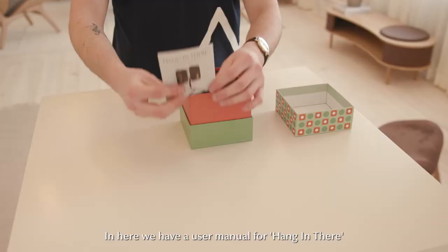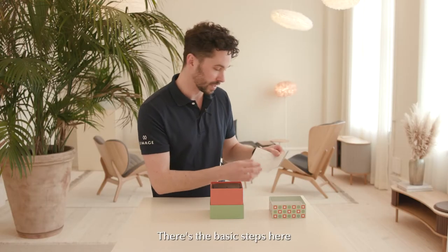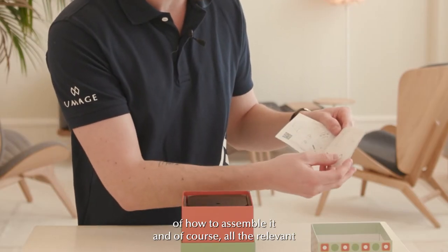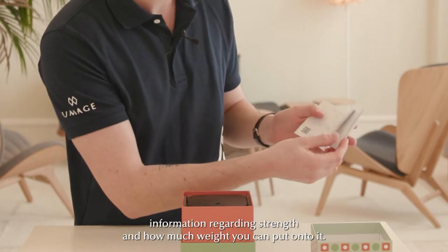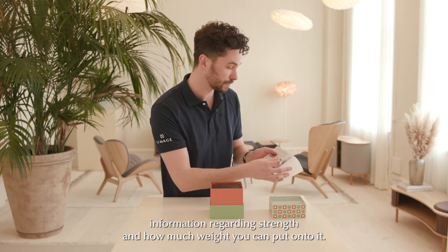In here we have a user manual for Hang-In-There. There are the basic steps of how to assemble it and of course all the relevant information regarding strength and how much weight you can put onto it.